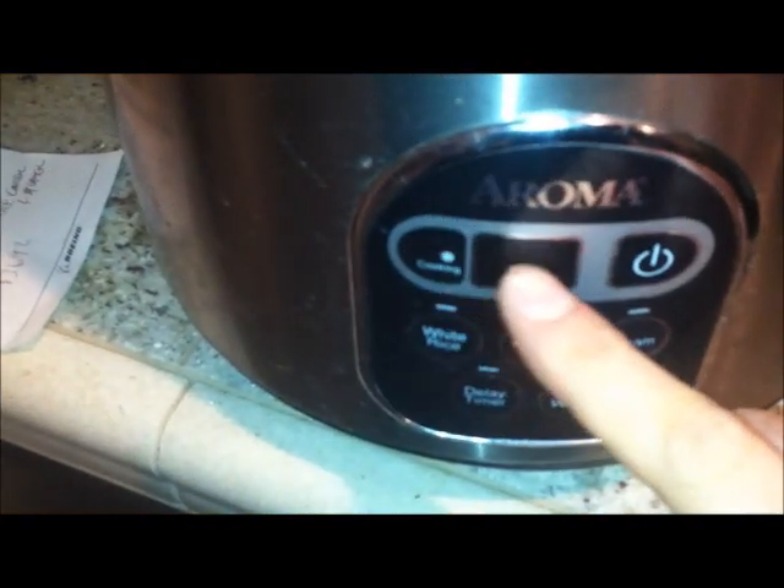It has the option of white rice, brown rice, steamed vegetables or whatever you want, a delay timer, keep warm, an on/off button, and an indicator light.